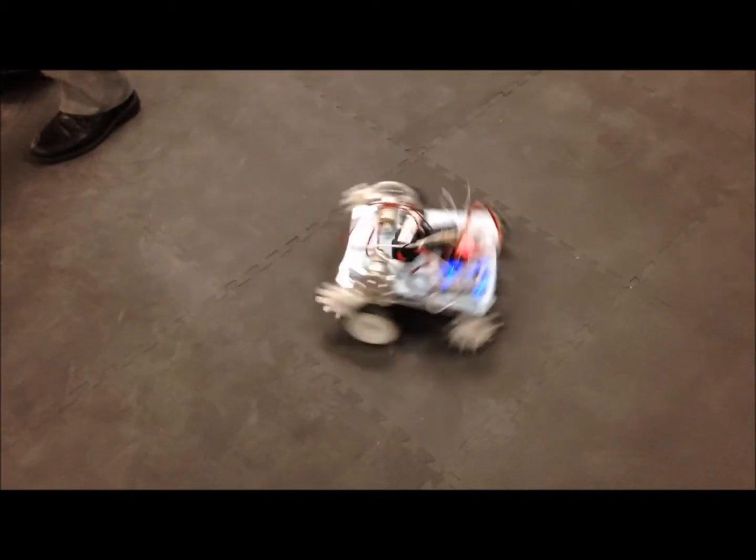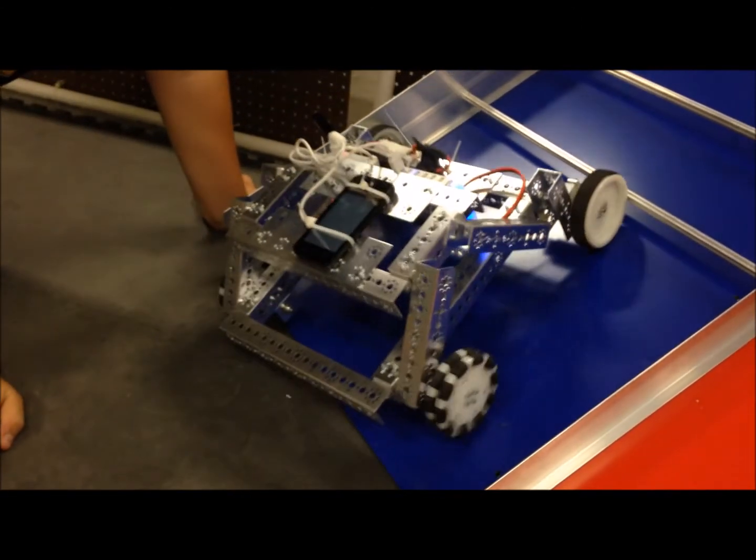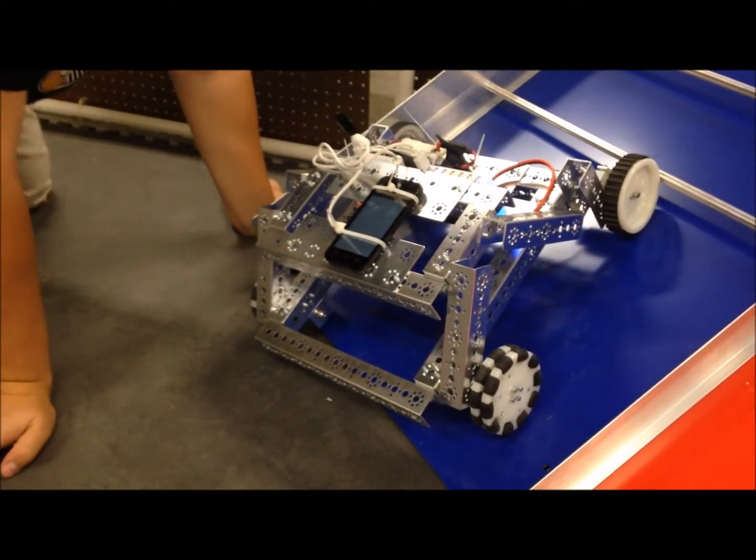Also, the large gear ratio made our robot really jerky and hard to control, and the output of the gears was a bit too much for our robot to handle. Here we tried wrapping the front wheels in Lego treads to add traction, but it still wasn't enough.